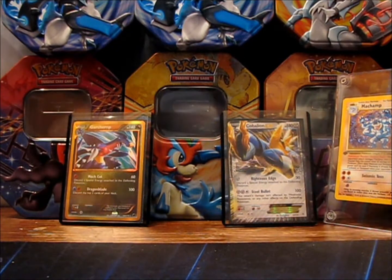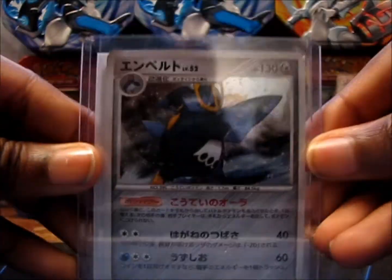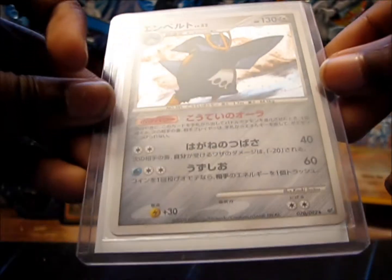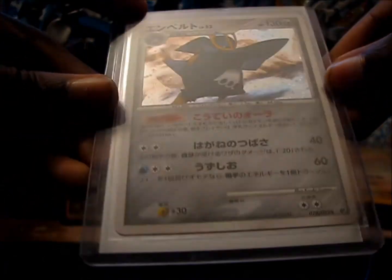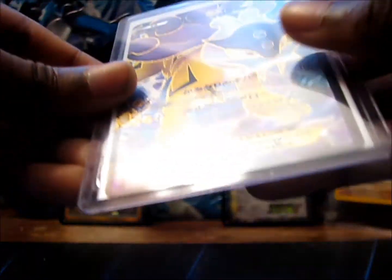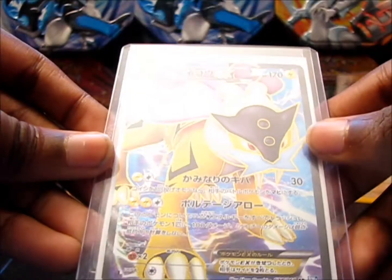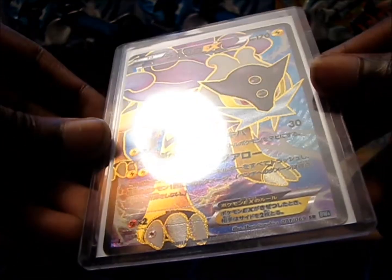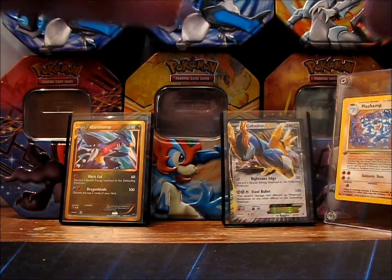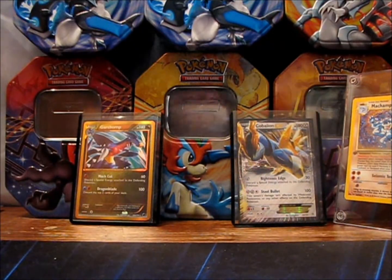This is what I bought. I bought an Empoleon Hollow from DP6 Intense Fight in the Destroy Sky, I think that is, and also a Raikou EX Full Art which just looks beautiful, looks stunning. So let's take the cards out.